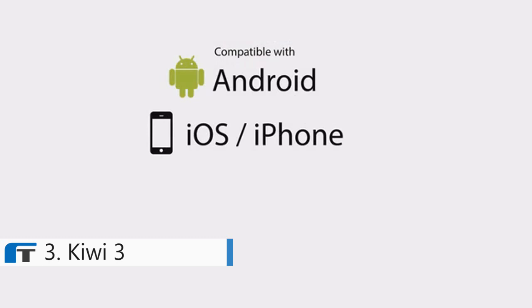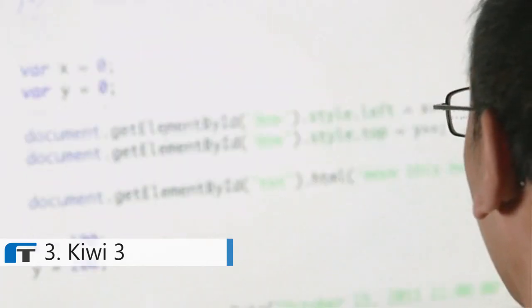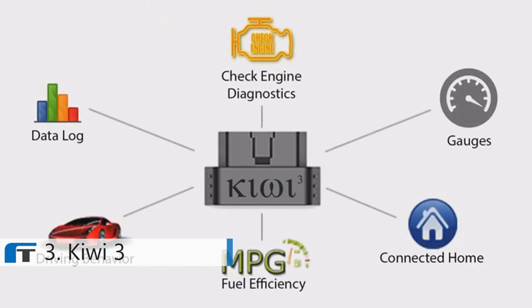Mobile technology has come a long way since we first released the Kiwi in 2009. Kiwi 3 will be the first of its kind to be a truly cross-platform compatible device, working seamlessly with both Apple and Android devices, including smart watches. We designed Kiwi 3 to be very developer-friendly, and we are excited to see what kind of new capabilities are unleashed by this technology.